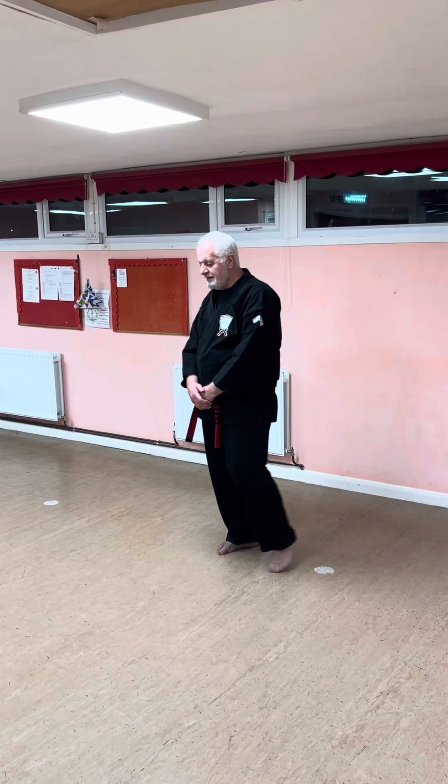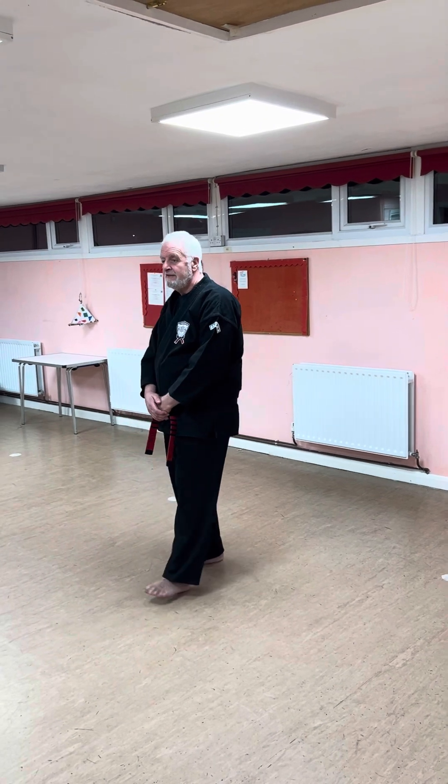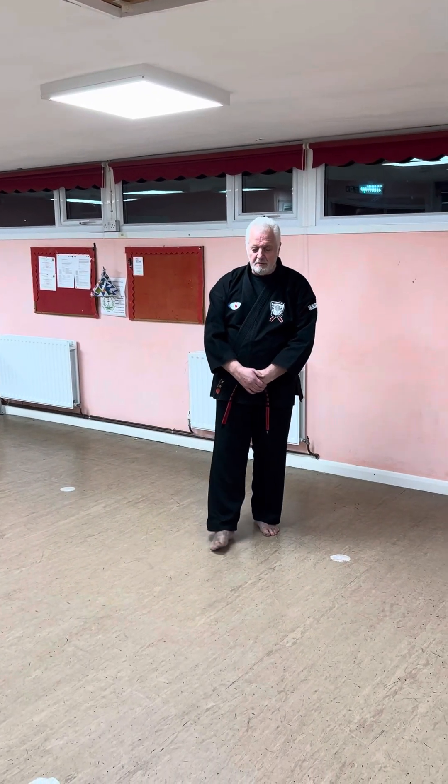I want to cover some ideas on Long Form 2 — just the first couple of sequences of movements. First of all, let's look at the meditating horse stance.